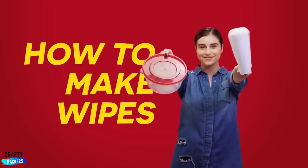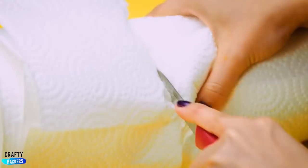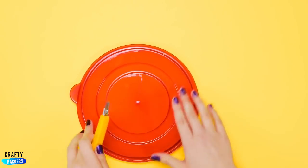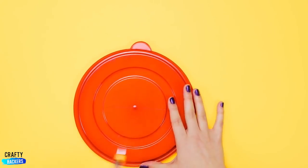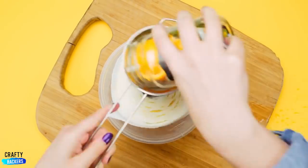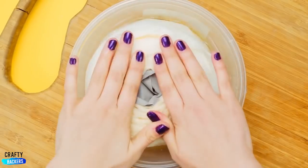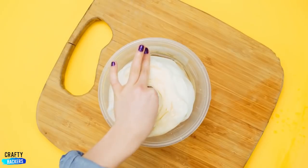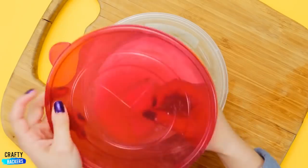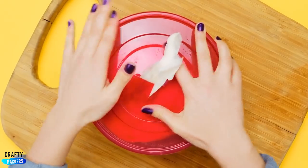Out of wipes? Create your own, just with a Tupperware and a paper towel. Make sure to cut the paper towel the same height as your Tupperware. Cut up the Tupperware into four. Insert your paper towel in the Tupperware and add your homemade Windex, plus a little bit of water. Take out the center of your paper towel, close the lid, and voila — your homemade wipes.